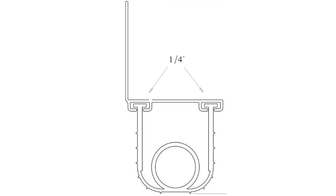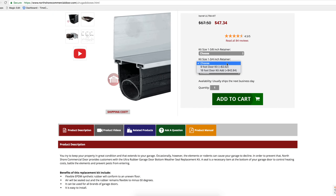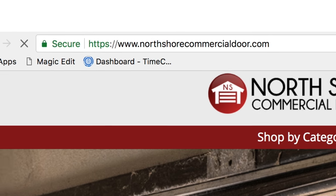The Ultra Rubber Weather Seal is a T-Style Seal, which will work on any quarter inch retainer. This weather seal is sold as a kit, and we also carry the seal by the foot for custom lengths. Visit NorthshoreCommercialDoor.com to place your order today.